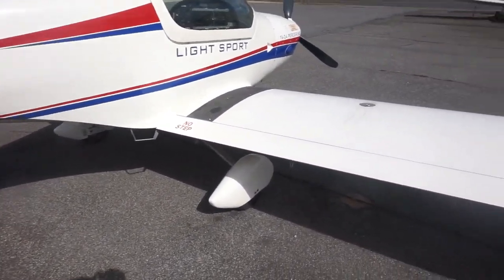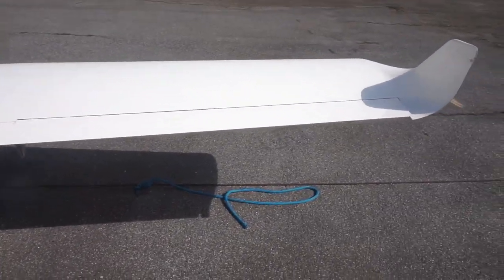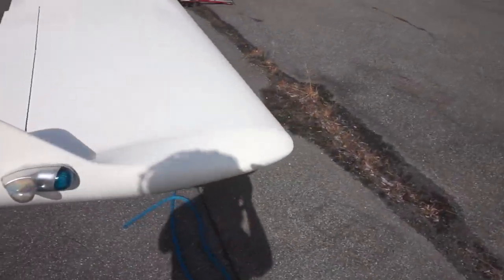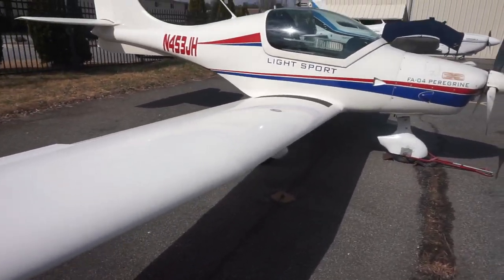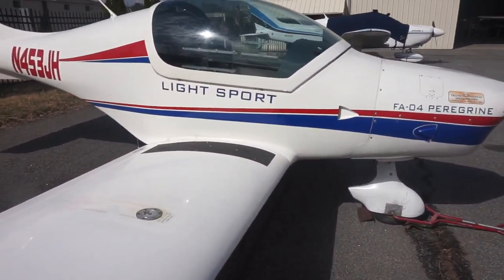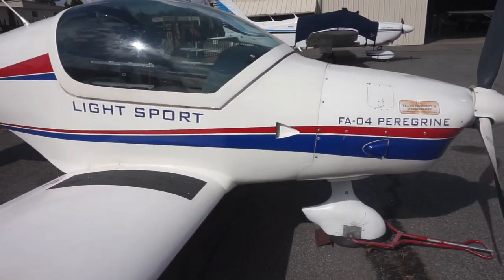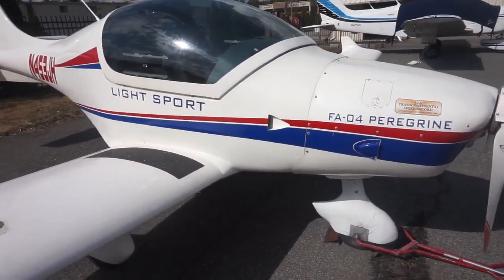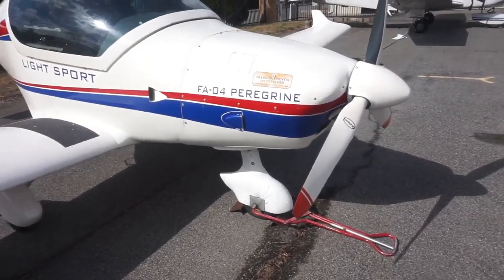Price-wise, it is competitively priced compared to other LSAs on the market. I did a video recently on five LSAs currently available. Although those are more completely built, with this airplane you just come in, make a deposit, and they transport it all the way from Germany and put it together for you.